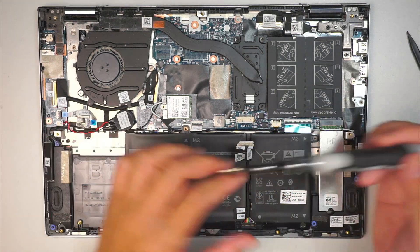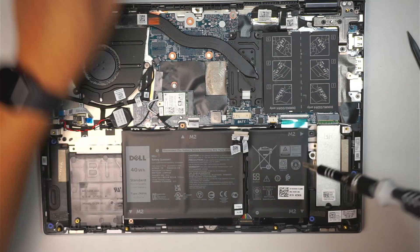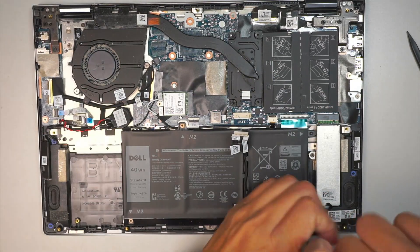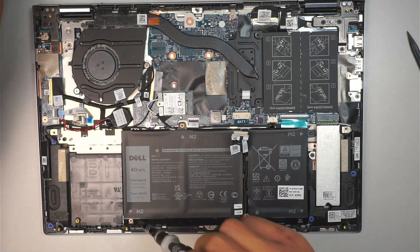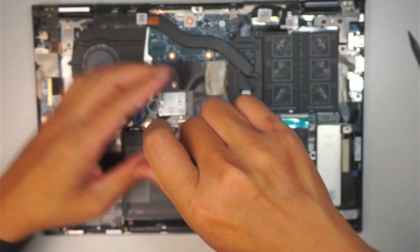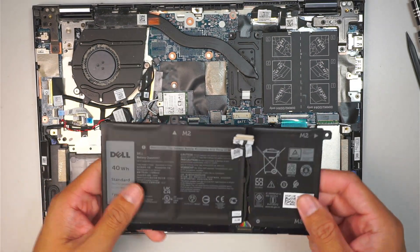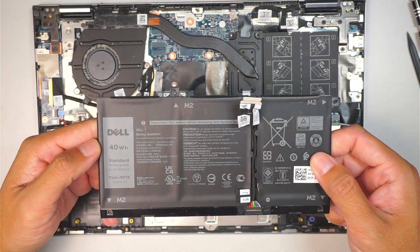Get a Phillips screwdriver — this is the Phillips one. I'll be removing the screws here; there are 4 screws in total holding down the battery. Once you have removed those, you can see the battery and then remove the battery.